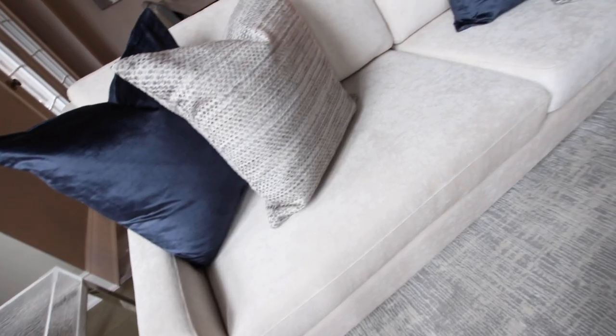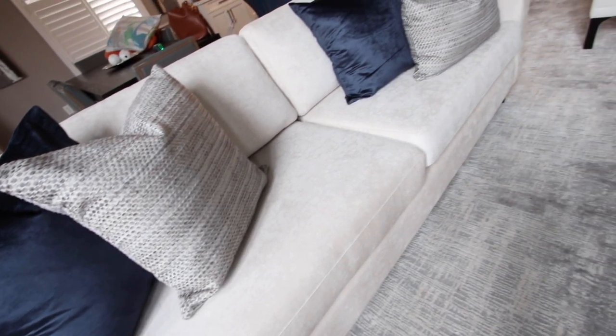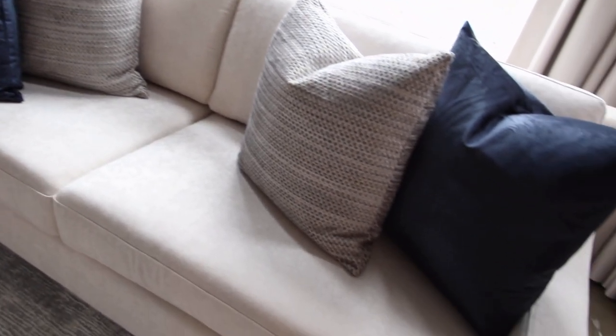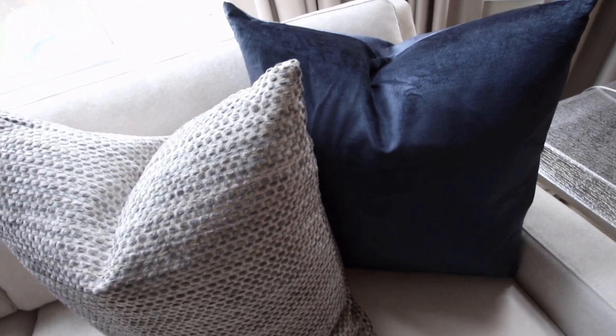For the pillows, I really feel like they're like a piece of art. We pick up the colors from the ceiling and that back wall in navy blue, and then we did some neutral pillows with beigey, taupey and gray to pick up on the carpet, and together they make a perfect combination.